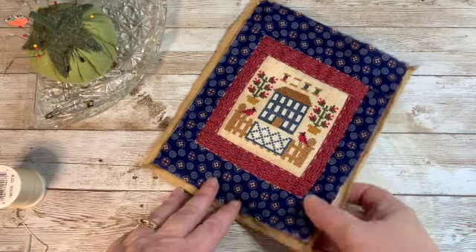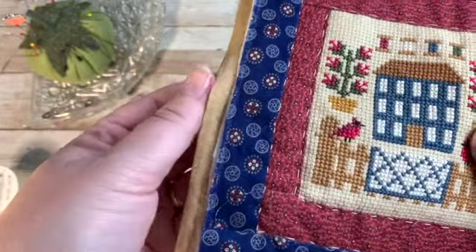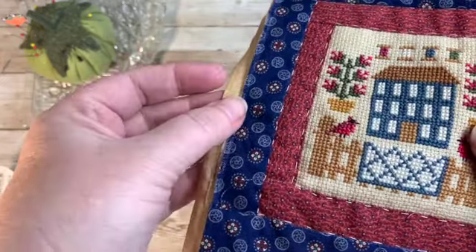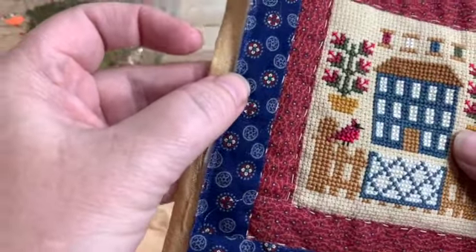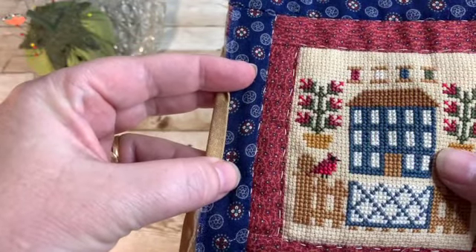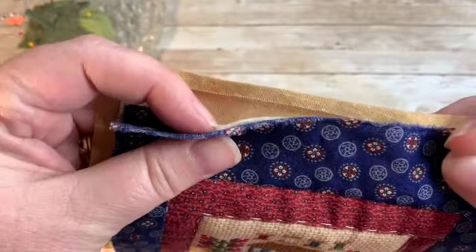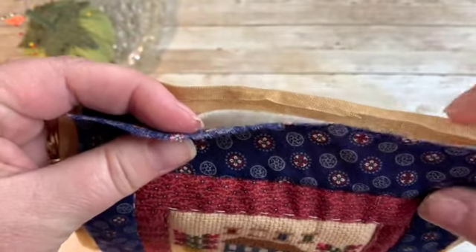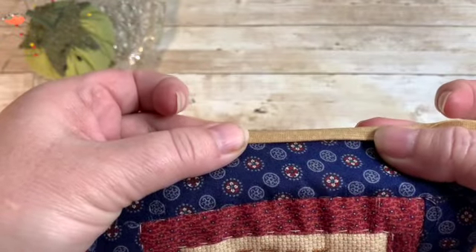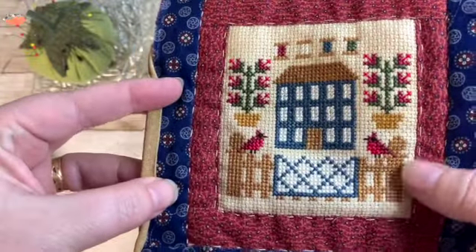We're getting closer and closer to a finished little mini quilt. I trimmed the batting to be even with the quilt top. I've taken the iron and pressed over about a quarter inch to meet the binding so that the binding meets the edge of the quilt. Then that will be folded over and stitched down. That's why I wasn't too worried about the area where my rotary cutter took that little bite out — it gets folded in and then folded over. Now we need our needle and thread again and we're going to hand stitch this down.